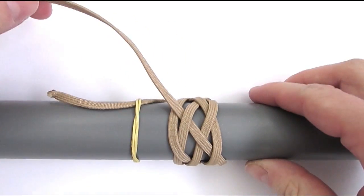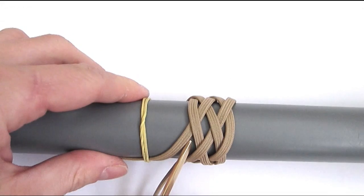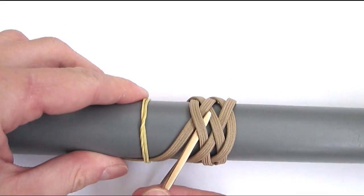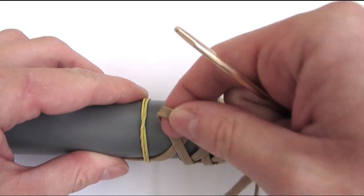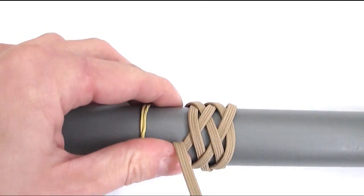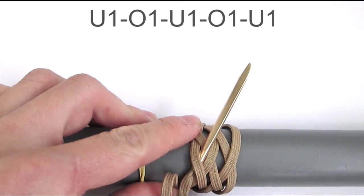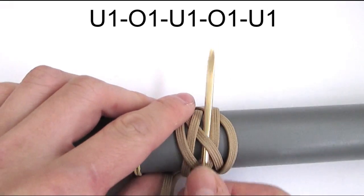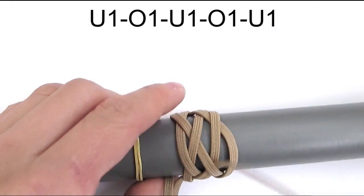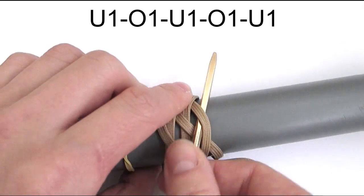Now if you wanted to use a new color, you would finish your cord by placing your working end to the right side of the standing end. But I'm going to use the same color, so I'm going to pass over towards the left side of my standing end, and I'm then going to start a sequence of under, over, under, over and under. We exit the knot on the right side.